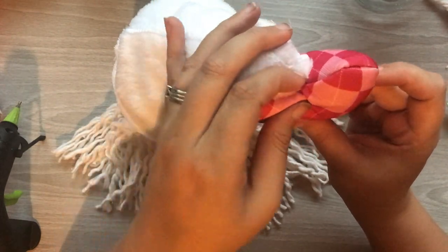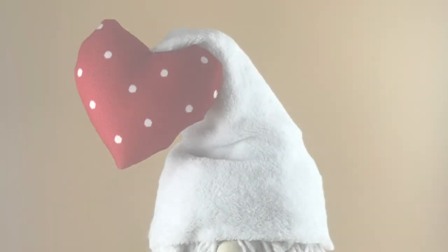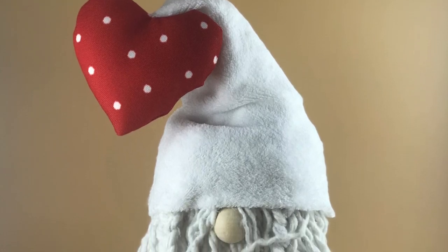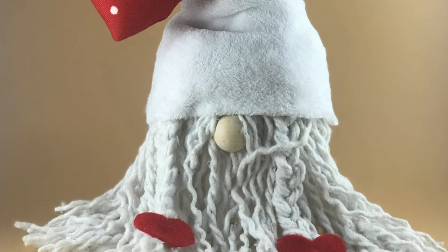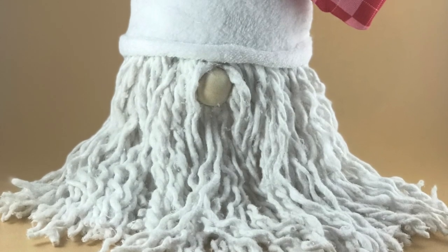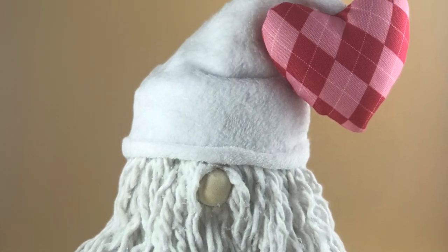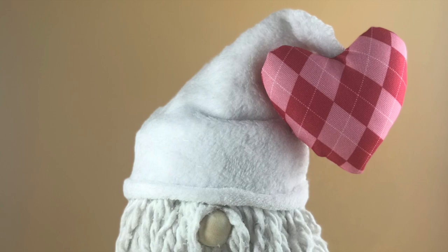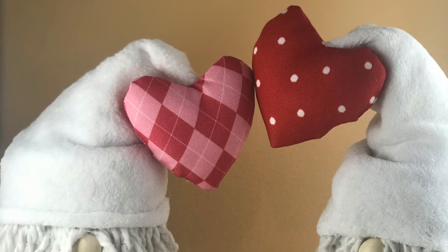When it's all said and done, this was probably the cutest gnome project I've ever created. I actually really really adore these guys. I have two — the only difference is I added some braids with little hearts on them made from felt. I just love love love these guys. You have to tell me what you think about them down in the comments below.